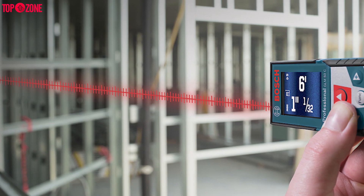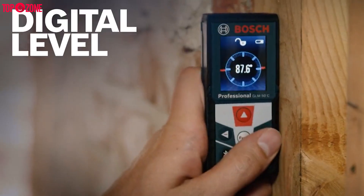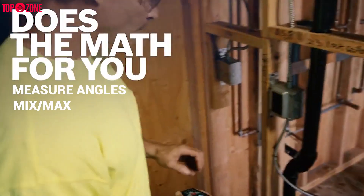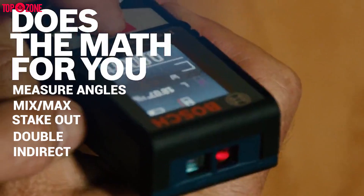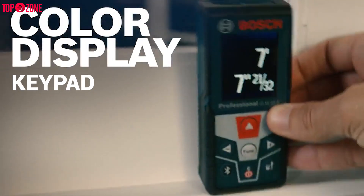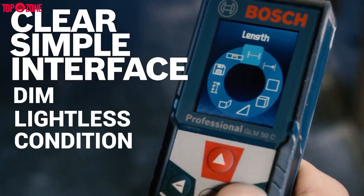Additionally, the GLM-50C has a built-in inclinometer. This allows for some useful extra functions like a digital level. You can also measure angles, minimum or maximum, stakeout, and double indirect. It has a simple-to-use control keypad and a bold color display with large backlit text for easy reading in dim or lightless conditions.